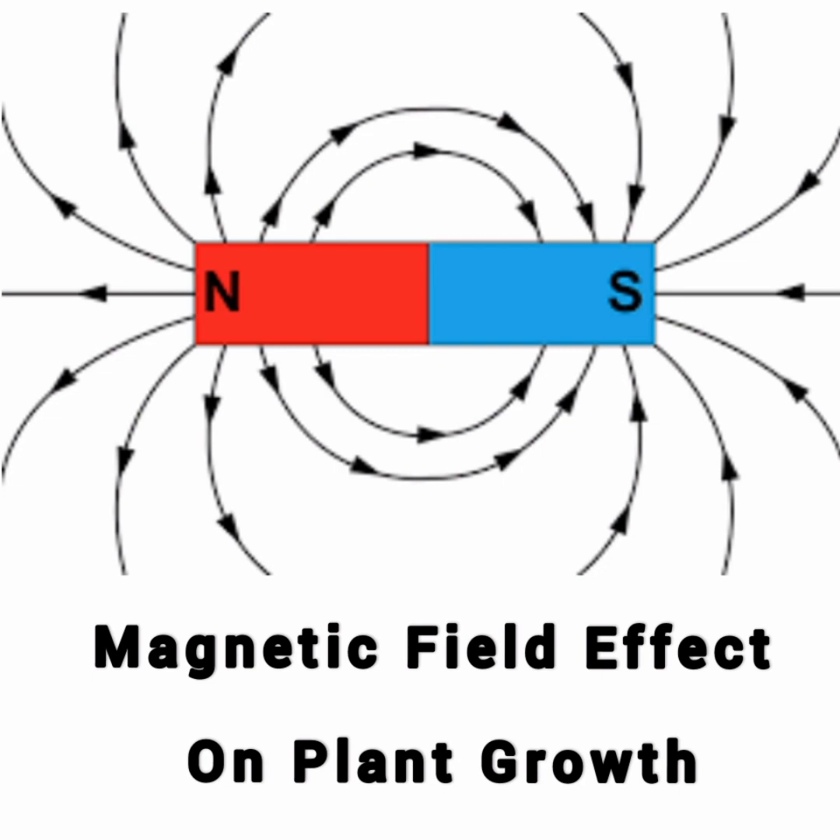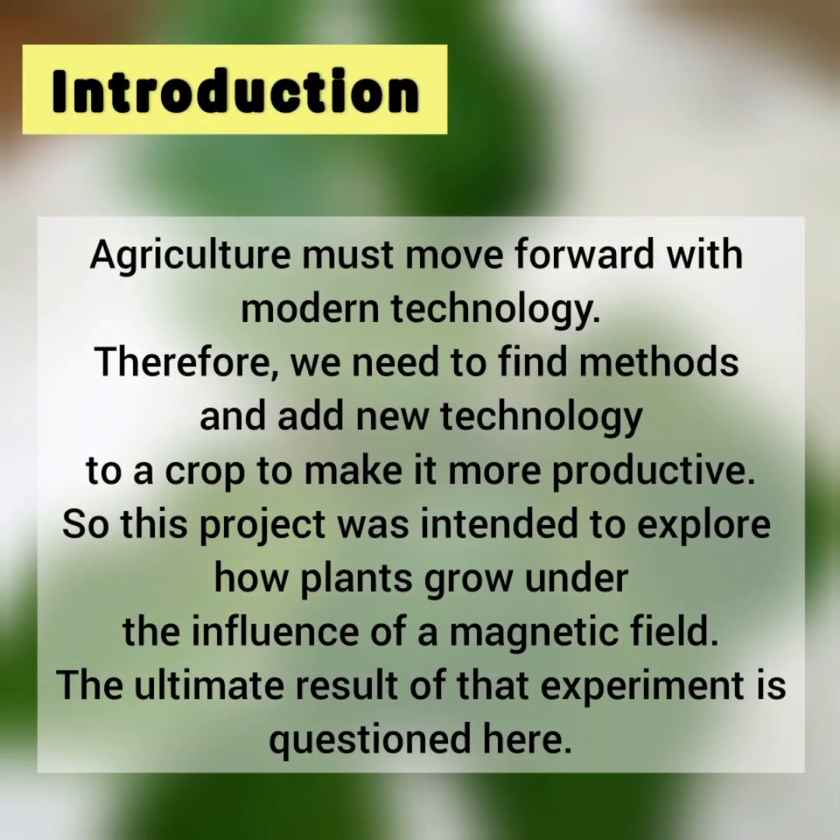My chosen topic for this project is magnetic field effect on plant growth. Agriculture must move forward with modern technology. Therefore, we need to find methods and add new technology to crops to make them more productive. This project was intended to explore how plants grow under the influence of a magnetic field, and the ultimate result of that experiment is questioned here.